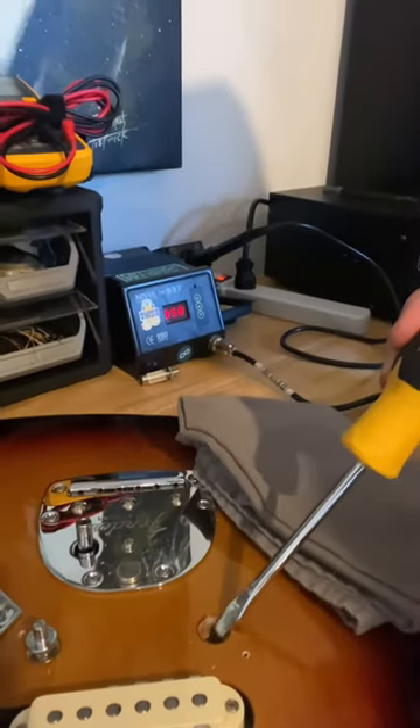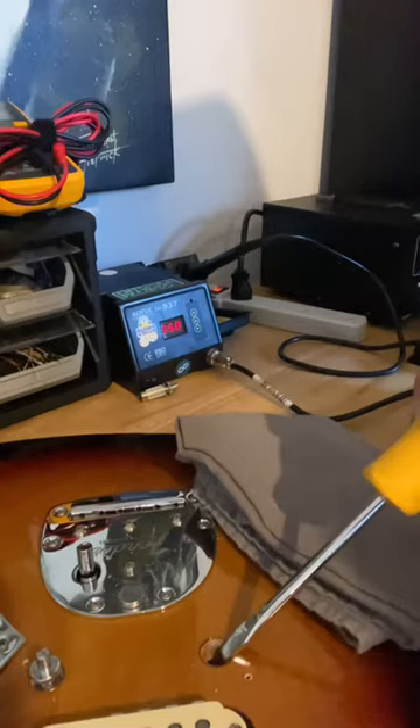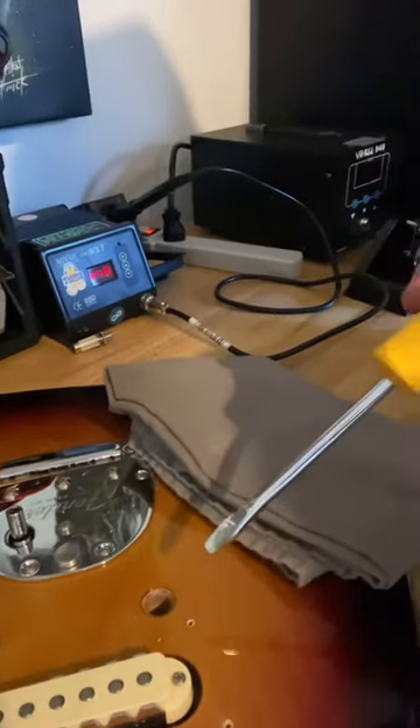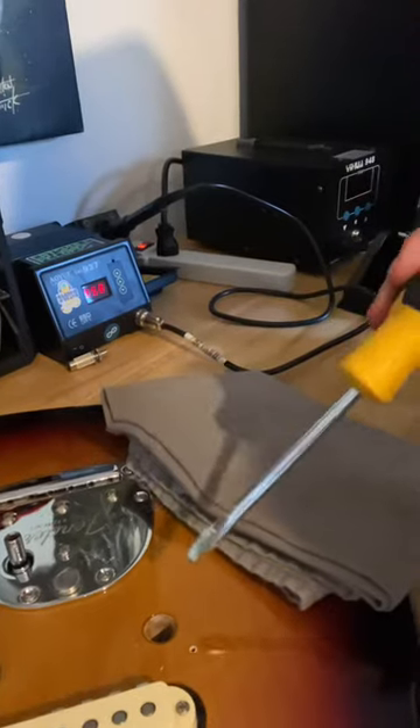But the problem is these thimbles — they're flush, or actually they're inset even a little bit. And I was just sitting here like, how on earth do you get those suckers out? I couldn't get anything in there to pry it out or anything.